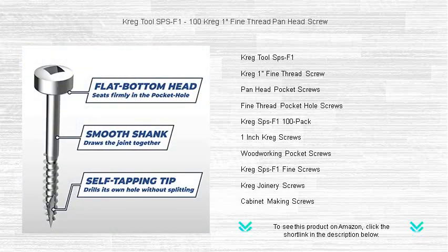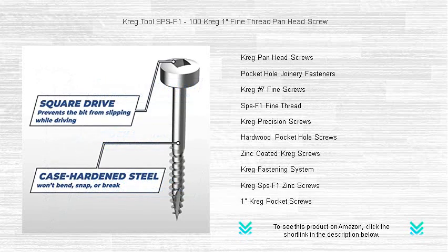With a sharp, self-tapping tip, you can kiss pre-drilling goodbye and enjoy a seamless installation with less splitting. The panhead design sits flush with the surface, giving your projects a clean, professional look.